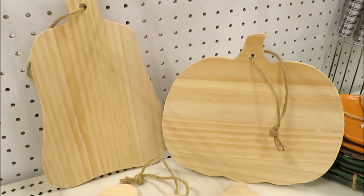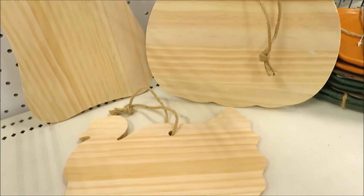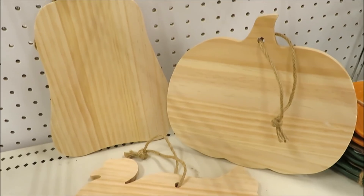These little guys I'm calling cutting boards — I believe they call them trivets. They come in three versions for $3: the turkey, the pumpkin, and the gourd.